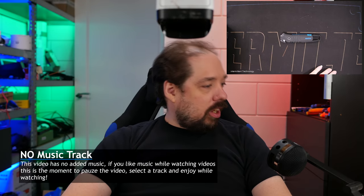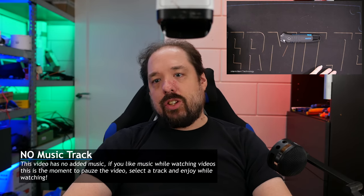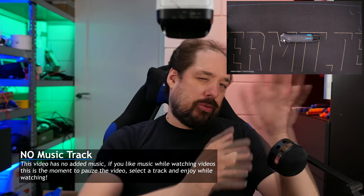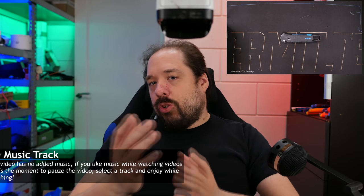Hey guys, welcome to a new video. This will be something new. I often receive a lot of packages and I unpack those — some are featured in a video, some are for a future project, some are just other stuff. So I don't really show unpacking or unboxing videos like some other YouTubers do.